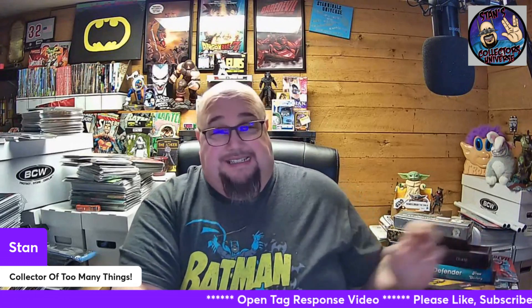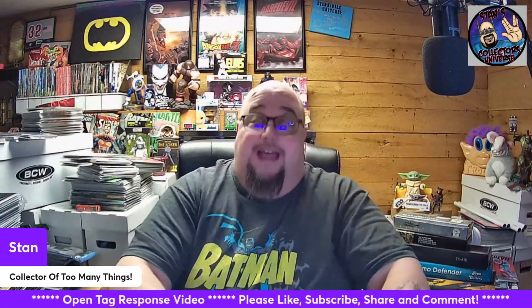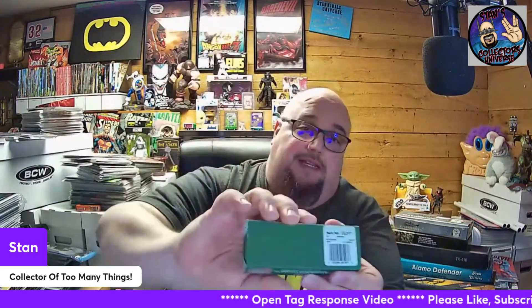Hello friends, welcome to Stan's Collectors Universe. I think I have a pretty cool USA-made stockman for Stockman Saturday — Stockman Stampede, I always get tongue twisted trying to say that. What I have here is a knife I bought for my daughter years ago. It's a John Deere, but it's made by Case.